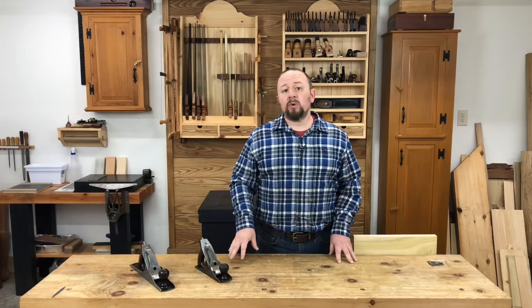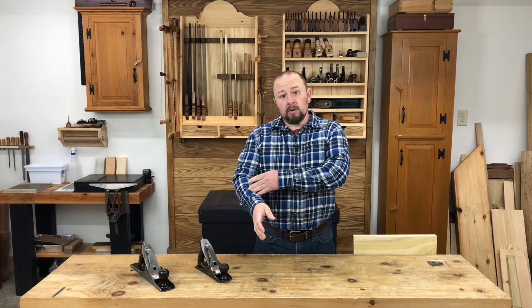If you watched any of my hand saw foundations videos, you know that I put a lot of emphasis on proper sawing mechanics in that course. That's because proper mechanics is critical for making consistent, precise saw cuts. It's very important when sawing to ensure that the hand saw and your wrist, forearm, elbow, and shoulder all work within the same plane. If any one of these parts should break out of that single plane, it will pull the saw off course.